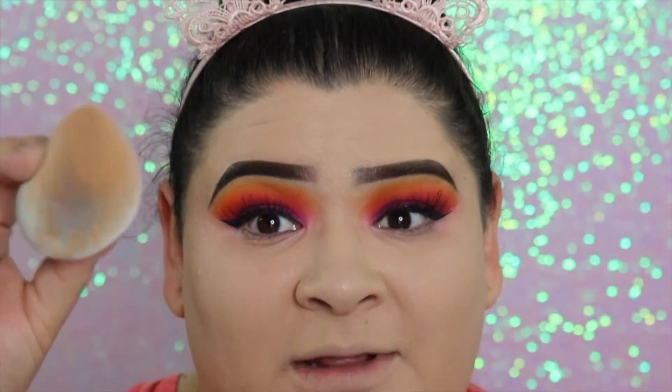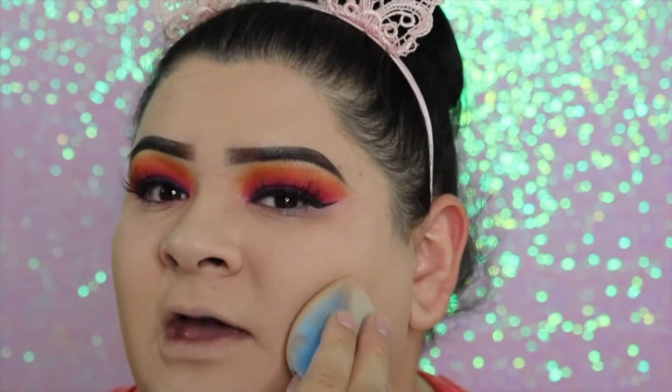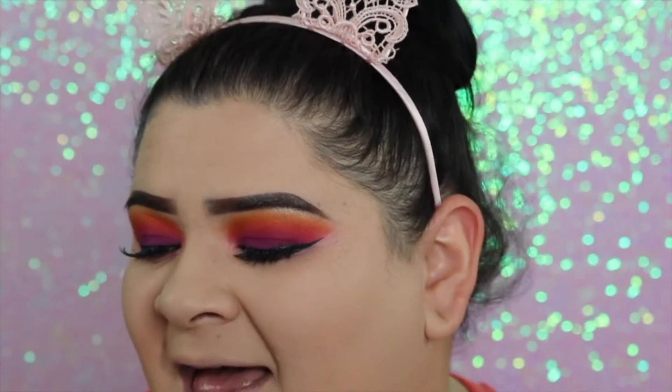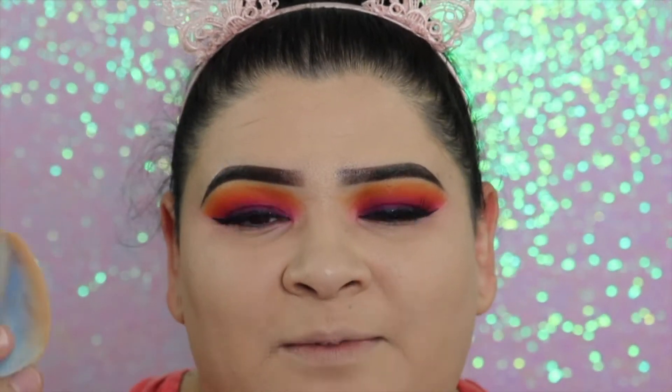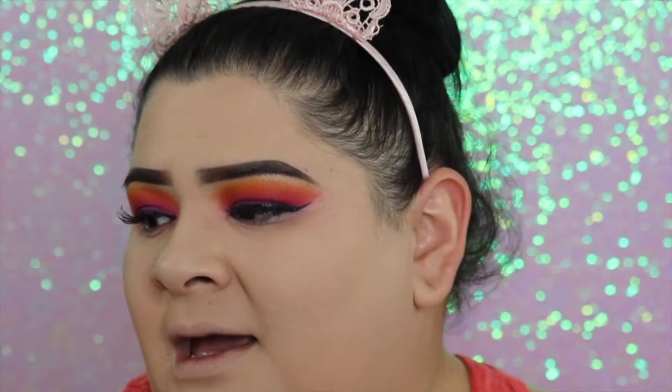If someone was applying my foundation with this sponge, I would think they were using a dry sponge because it feels dry. It's so crazy — I've never felt anything like that. Also, it doesn't absorb as much product as my Beauty Blenders and Real Techniques sponges. That means all the product stays on your face rather than being absorbed by the sponge, which saves product and gives you more full coverage. If you don't like that look, just use less product.